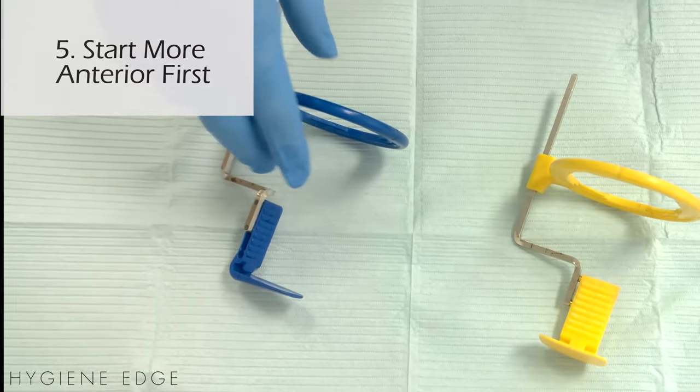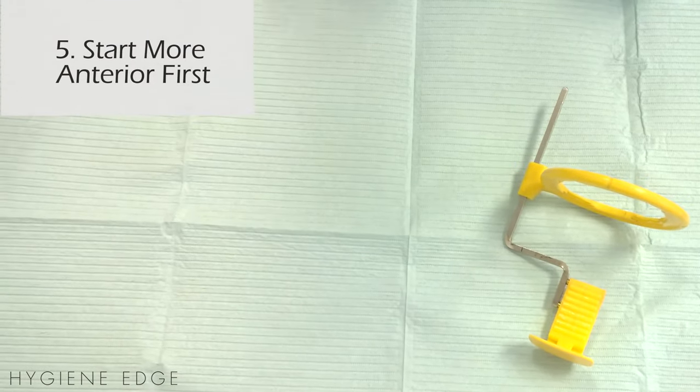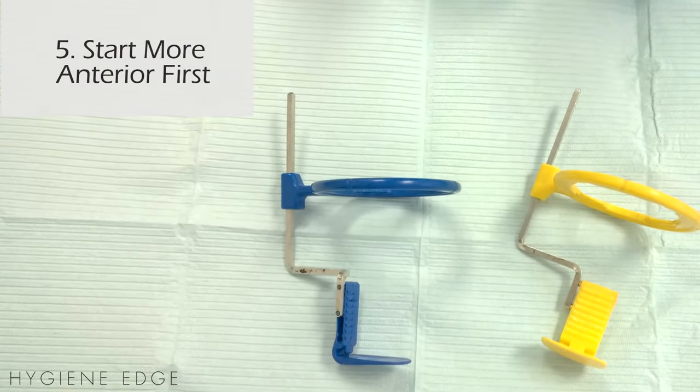Start with the more anterior radiographs first. So if you're doing a full mouth, start on the anterior teeth. If we're doing just bite wings, start more with the premolar shot.